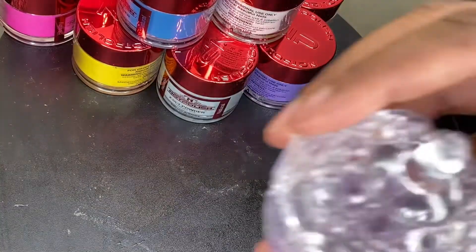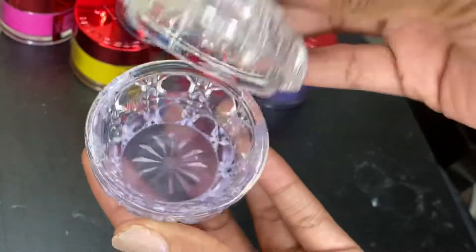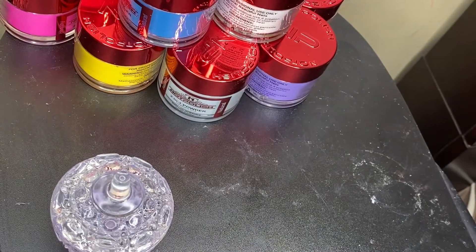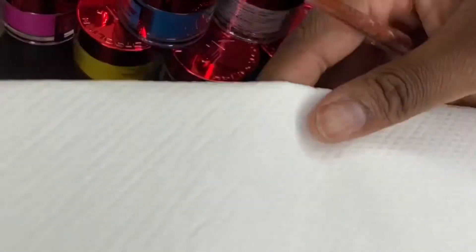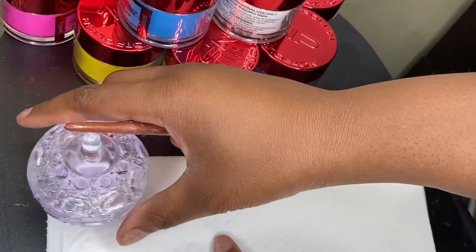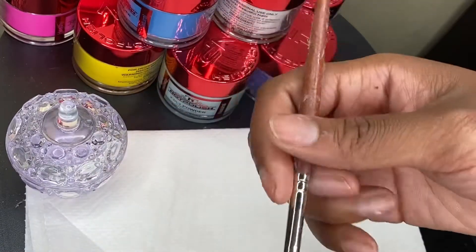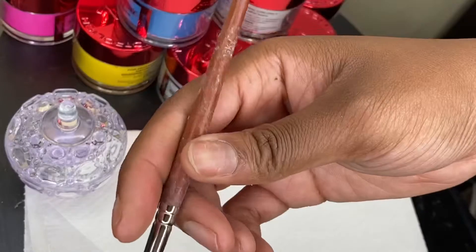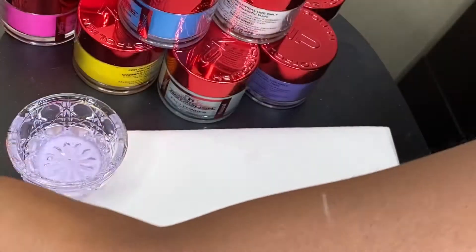I have some monomer in a dapping dish, a paper towel, and my acrylic brush — it looks real bad, I need a new one. I'm gonna pick one up and we're gonna swatch them.